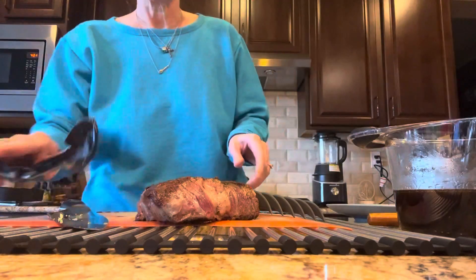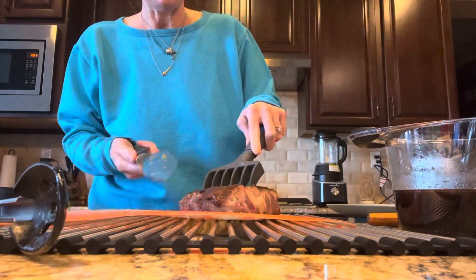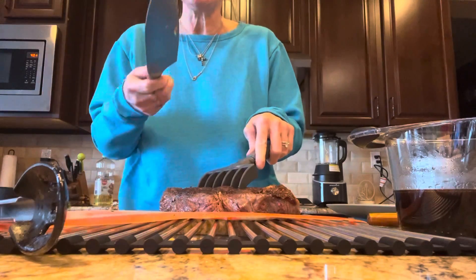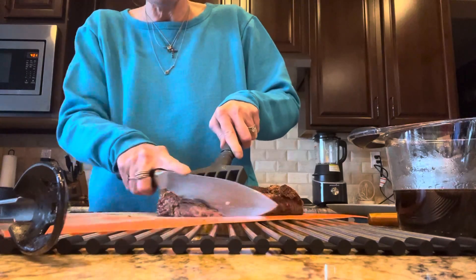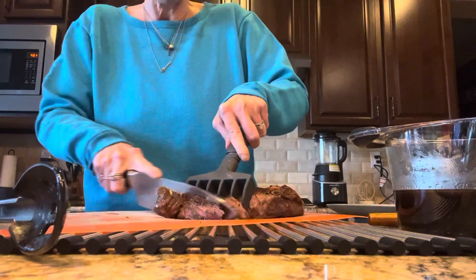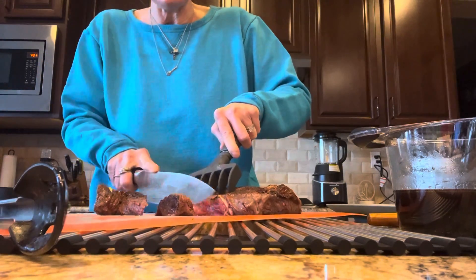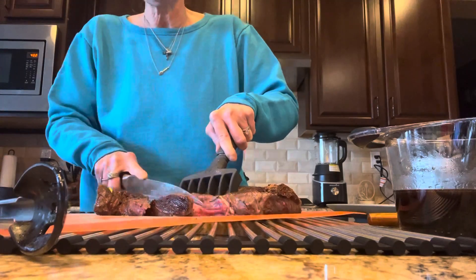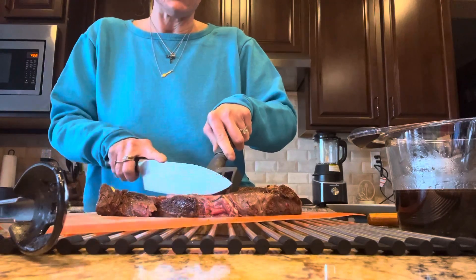I'm not gonna be on camera today because I've literally not done anything with myself, but I want to show you how a really good knife cuts. You can see I'm putting very little effort into it to get it to cut, and I want to get this cut nice and slim. Notice how easy that is — I'm putting like no effort into cutting this steak and it's just shaving off there so easily, nice and thin.